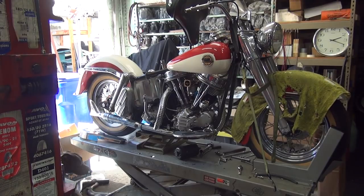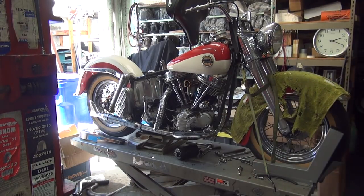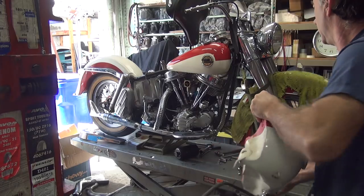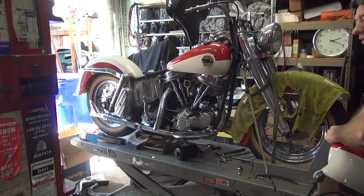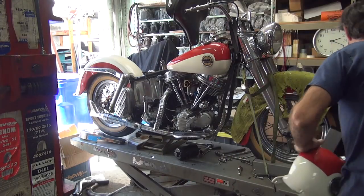We'll see what we can do to get things buttoned up as much as we can. The gas tanks are already pre-fitted, so it should go back on relatively easily, hopefully. Of course, we say that about everything on the bike, right? Alright, let's put some tank on there now. I'll wrench it.